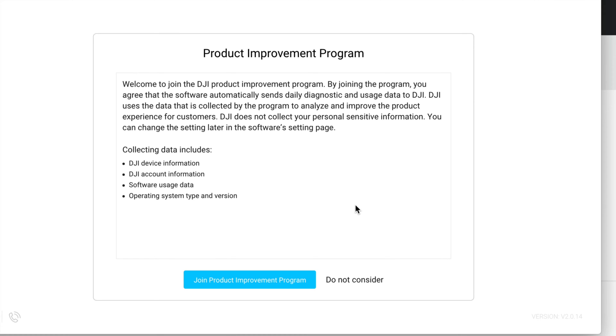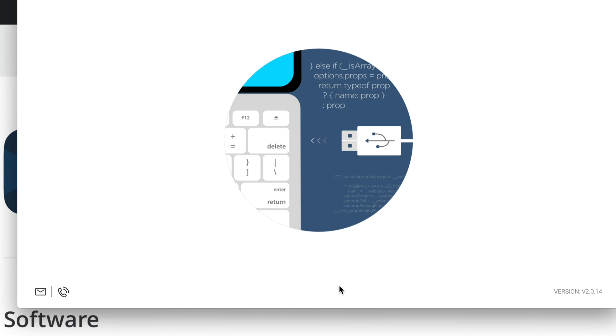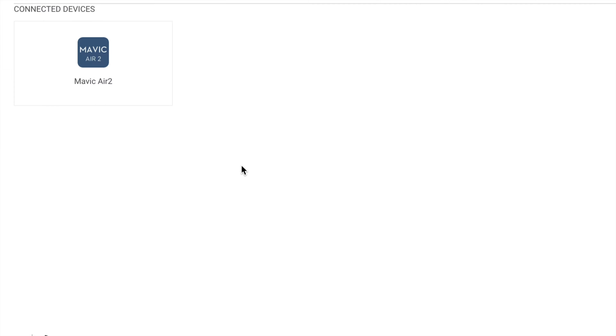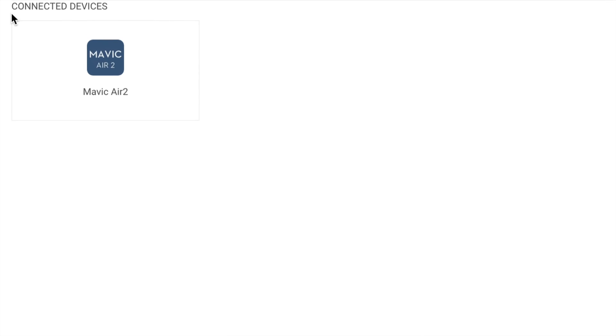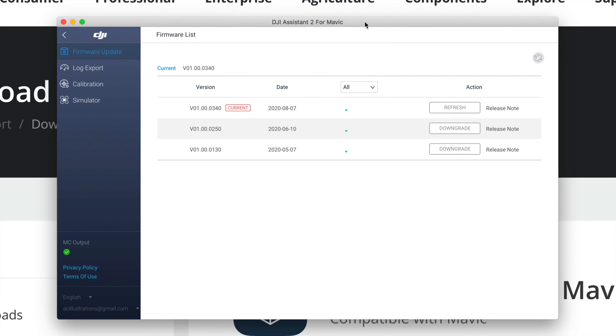Type in your account and password, or sign up if you haven't done so. Once you're signed in, continue through the steps. You can choose to join the improvement program or not. At this point, plug in your Mavic Air 2 into your computer. If you have a hub, it's better to plug directly into your computer rather than through the hub. Turn on your DJI drone, allow any permissions, and you'll see the connected device — the Mavic Air 2 — appear on the top left.